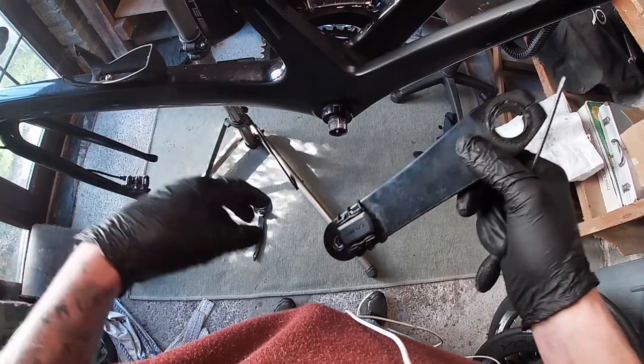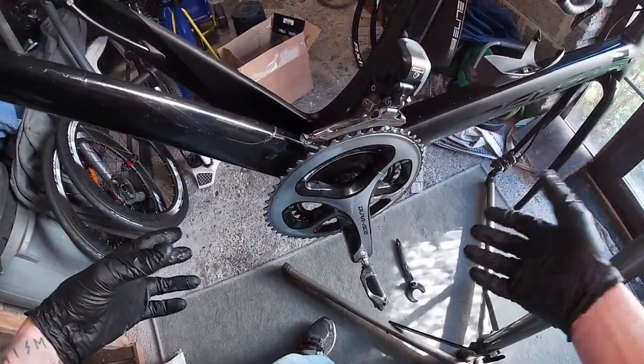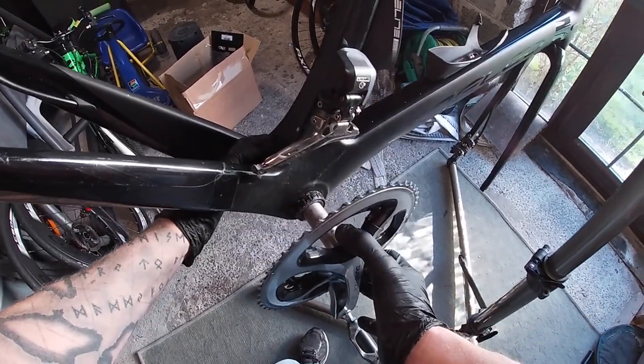So that's that side off. The crank will slide out now and then we can get on with it. To remove the crank, just pull it out.